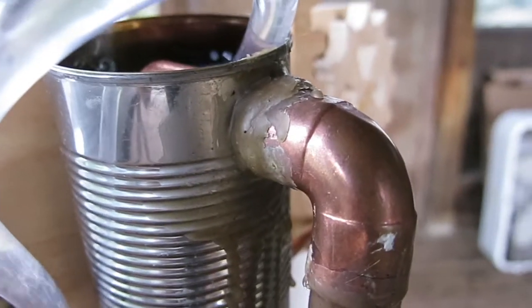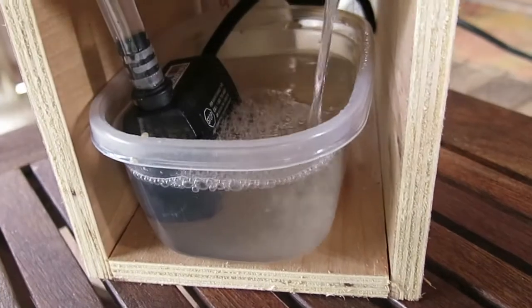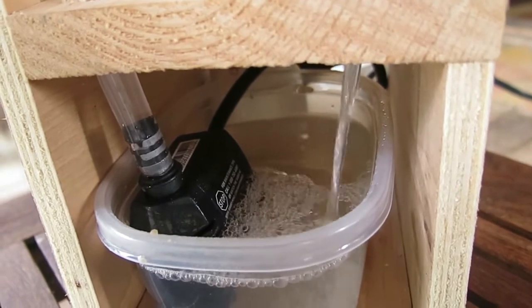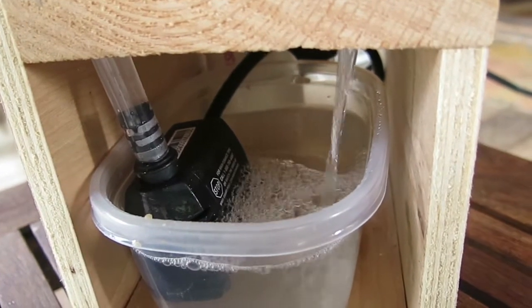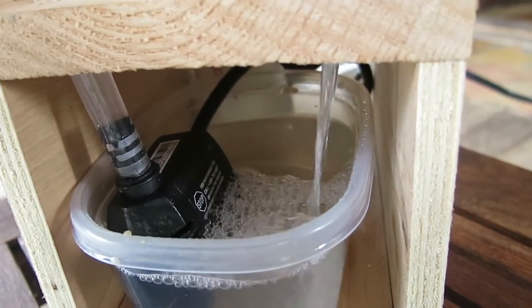These joints are sealed with wax, which is a good temporary seal. Underneath is a water reservoir with a pump, and the refill goes right back into it.